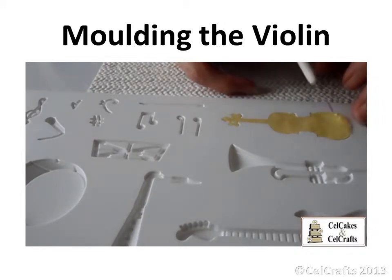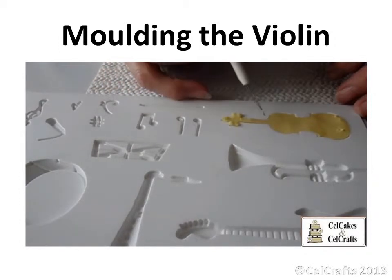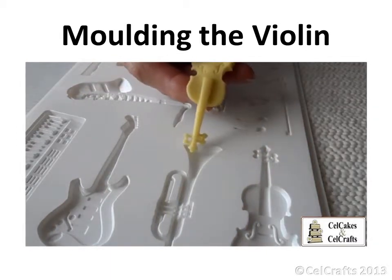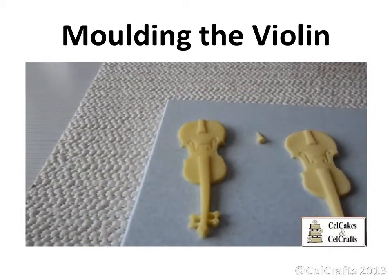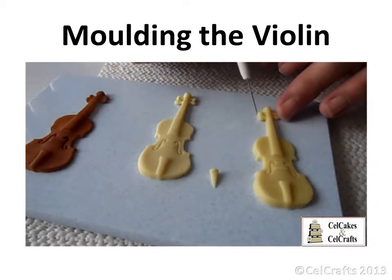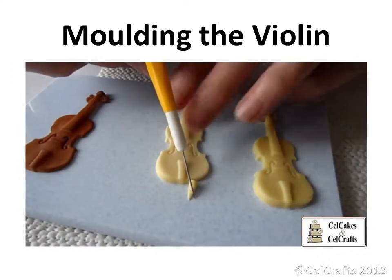Release using a scriber or similar tool at several points around the design, especially those small vulnerable parts, and then peel from the mould. Straighten and leave to dry. You could make a small spike which could be added to the base of the violin to make a cello or double bass.